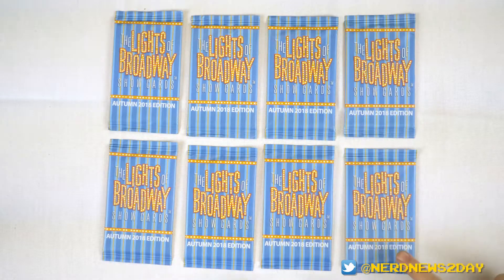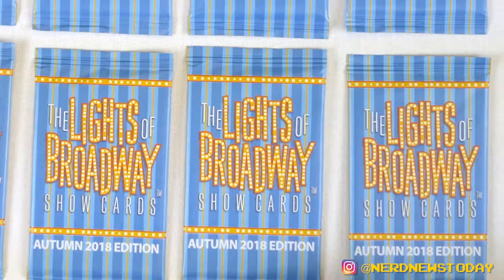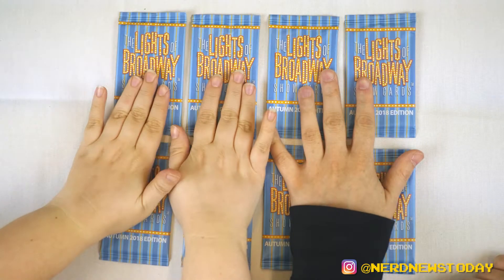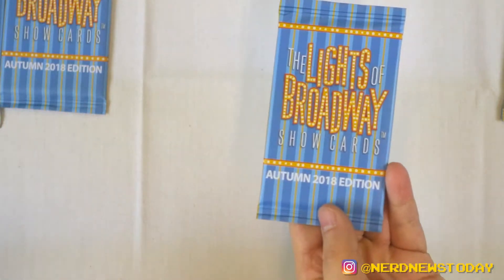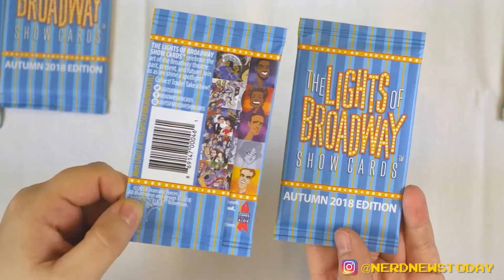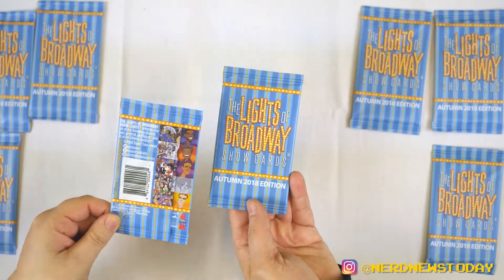All right, so we've got ourselves eight packs of Autumn 2018 edition Lights of Broadway cards. And there's five cards in each of these packs, so that's 40 cards. We did math! All right, so I'm going to take this half and I'm going to take this half. Let's open them. You guys can also see the color scheme because every time it's different. This is a blue and yellow scheme. Here's the back — I love the back because you always get that little teaser of what's about to come. Let's go ahead and open these up.